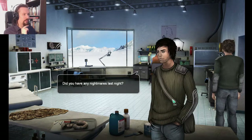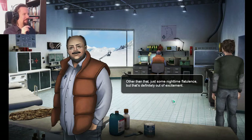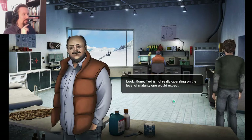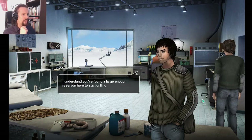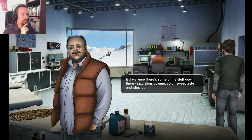Any nightmares last night? Yes, I had this recurring one when Euler Jr. catches us not doing our jobs. Other than that, just some nighttime flatulence — but that's definitely out of excitement. These dreams have really gotten to them. Ted is not really operating on the... the oil fog. I understand you've found a large enough reservoir here to start drilling. Determining the field size will take some seismic work, but we know there's some prime stuff down there — saturation, volume, color, sweet taste and whatnot.